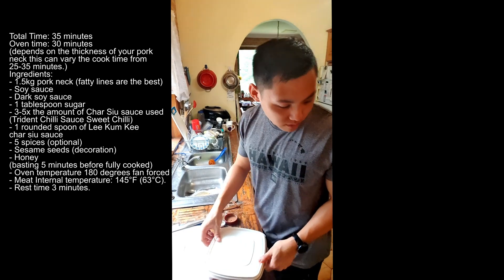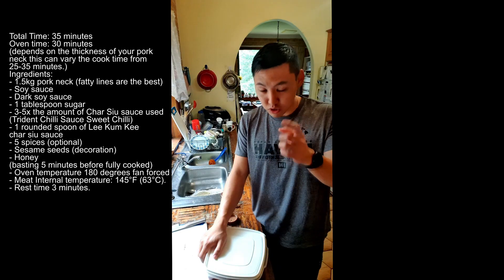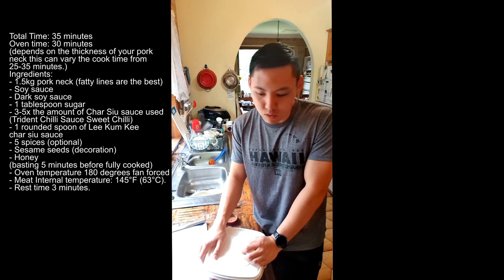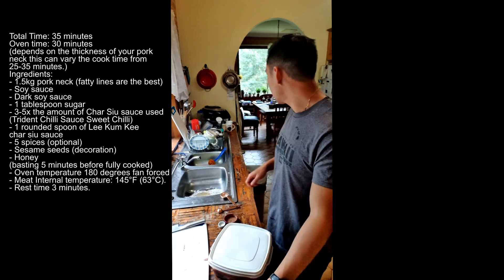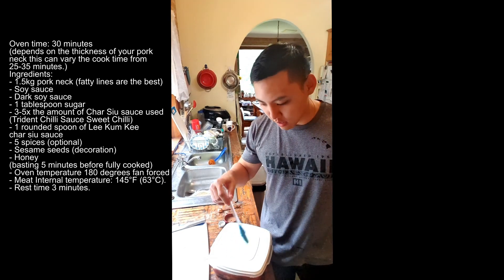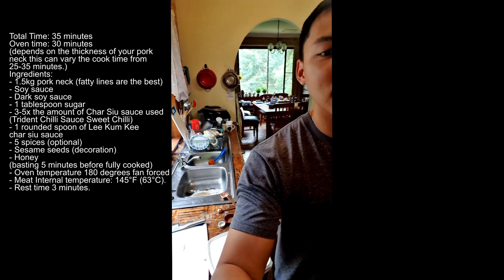Tomorrow we're going to cook it in the oven at 180 degrees fan forced, no grill. Make sure you glaze it five minutes before you think it's done with honey — mix honey into the remaining sauce, get your silicone brush and start glazing it over the meat. And there's your tutorial — low budget, cheap, easy, done.